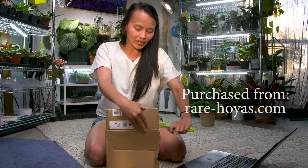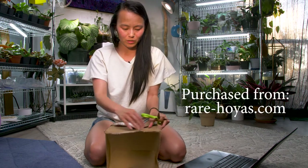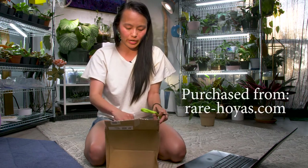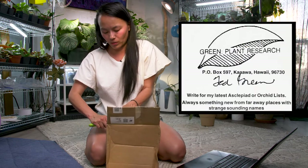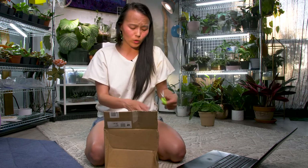If you haven't heard, I have caught the Hoya Bug. This is my third box of Hoyas. With cuttings I feel like it's obviously a little bit risky, but I did try to order plants that were pretty much easy to care for.